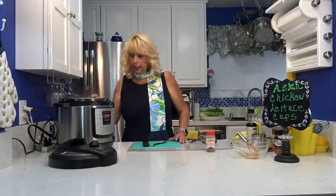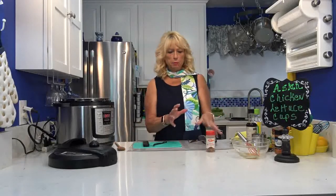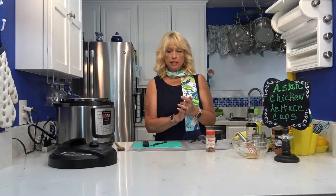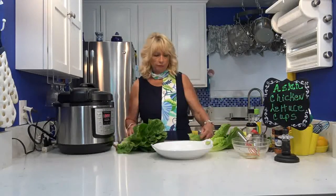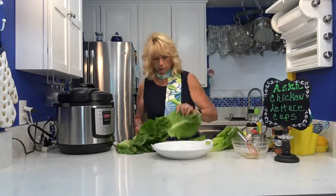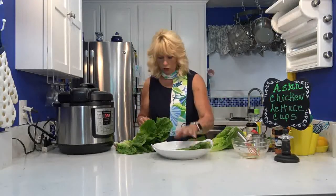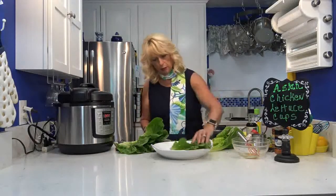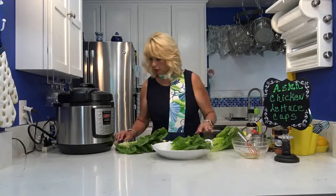Now I'm going to rinse my lettuce leaves and try to get 12 nice pieces of romaine lettuce — these will go right into the lettuce cups. Before I do that, I'm going to make the peanut sauce that goes on top. The chicken is done, I've rinsed my lettuce leaves. Romaine lettuce makes nice big pieces, so I want 12 of these. I'm cutting some of the big ones down a little bit, putting them on the plate, then I'll make the peanut sauce.